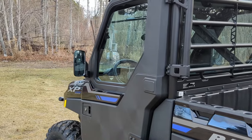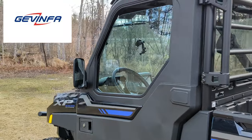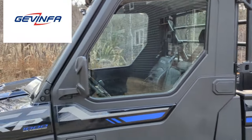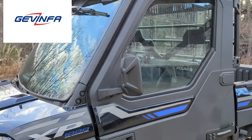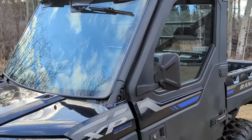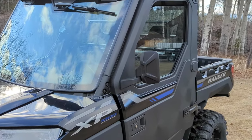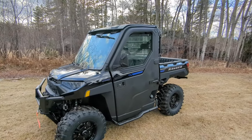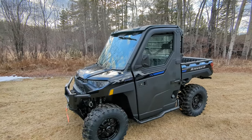What's up everyone, Acreage Living here. We just got a new product sent to us from Gavinfa on Amazon — we ordered these side mirrors for the doors and I gotta say I really like them. Let's take a look at these mirrors; I'll show a clip of how they come boxed.